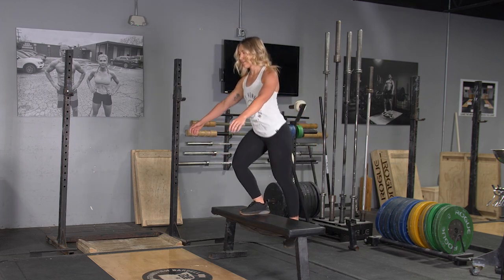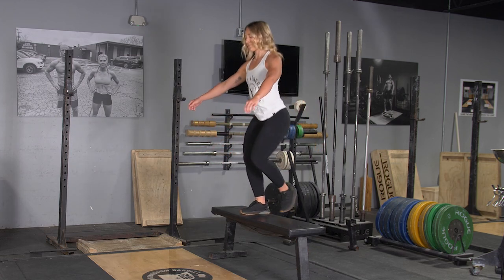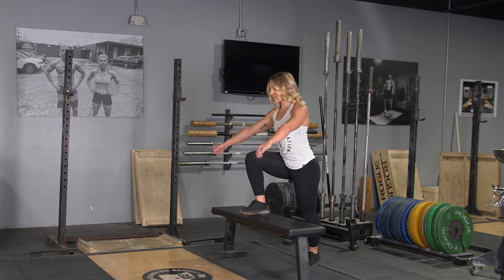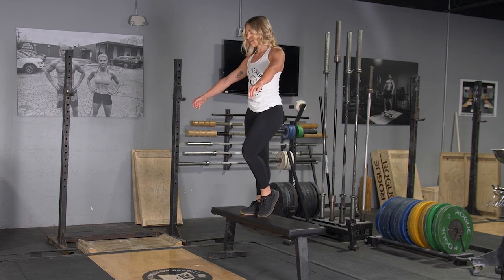To complete the step up exercise, begin standing in an upright position with your feet hip width apart. From this position, place one foot on top of the step or bench in front of you.